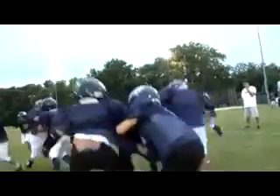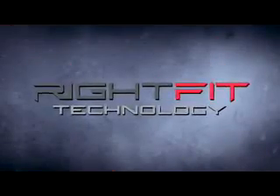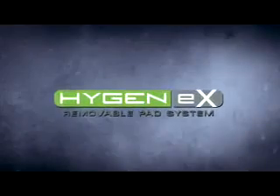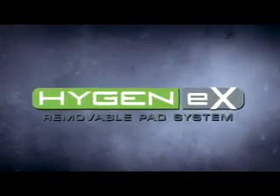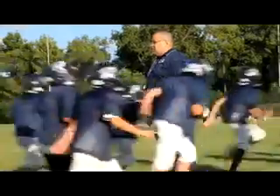Wilson X-Series shoulder pads take protection to the next level. With X-Pad RightFit technology, lightweight carbon-flex plating, and the Hygienex removable pad system, it's an integrated, unbeatable combination that increases mobility, provides a better fit, and delivers unsurpassed protection. They hit harder, they feel comfortable — they know it, they feel it. They can hit anything and just keep running.